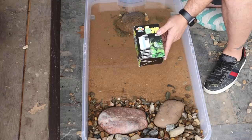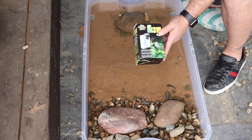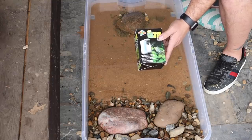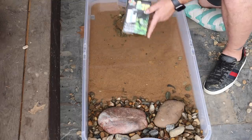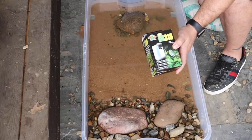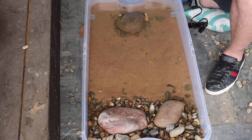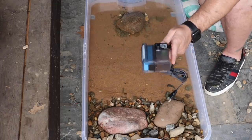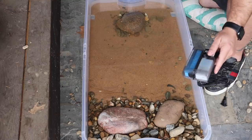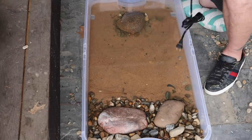For filtration on this setup, we're going to be using the Zoo Med Turtle Clean 318. The reason I'm going with this is because it is a multi-stage filtration system made for aquatic and semi-aquatic turtles — because they're so messy, it does a really good job. It also lays flat, which works great here. These are normally around $40 but right now if you price match at PetSmart they're $13. The multi-stage filtration includes both mechanical and biological filtration, and it also comes with activated carbon.